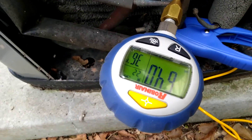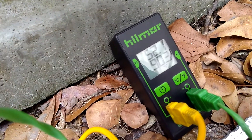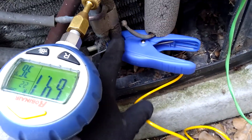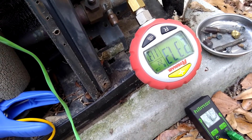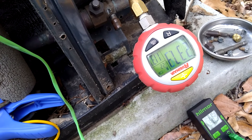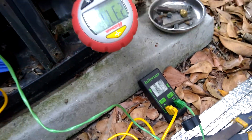It's 50 degrees outside. We're running 64 on suction pressure with 37 degrees saturation, putting us at about 15 degrees superheat with that 52 degree suction line. Then we have our liquid pressure coming back at 237.2 with 113 degrees saturation. We're at 90, so we have about 23 degrees subcooling.